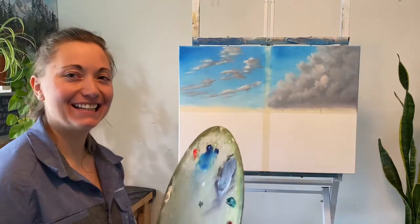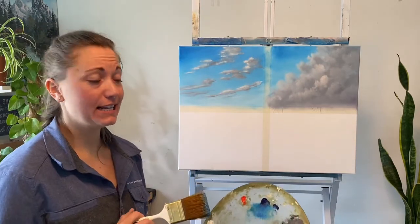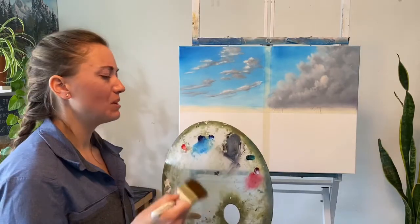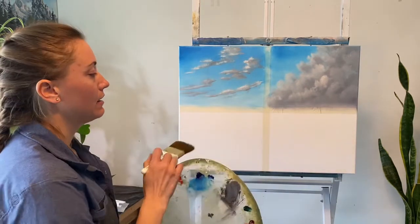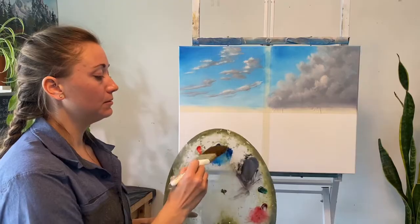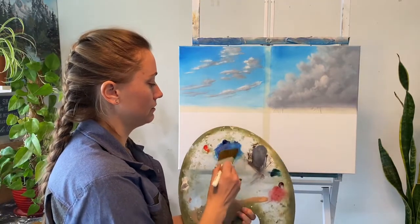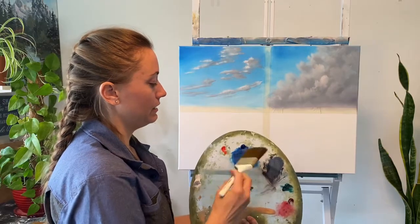Hello, welcome back. Today we're working on clouds again — episode three. We're going to do kind of a stormy scene, maybe on the beach. It's just going to be more of the technique of applying the paint and highlighting it in a way that shows kind of like a peephole through the clouds. So we're going to use the big brush — phthalo blue, and phthalo green. I kind of want to dull it a little, so I'm grabbing some gray and mixing that in there.